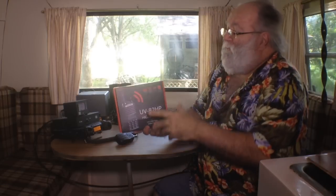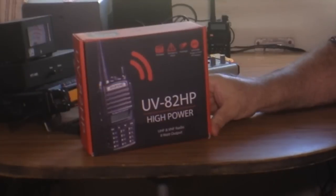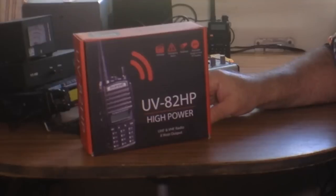Anybody else? A lot of fun checking into the nets all over on the HF. It's a lot of fun just doing a lot of radio. But I'll tell you what's even more fun, and that's getting to play with a brand new radio that just came out. This one showed up in my mailbox the other day — the Baofeng UV-82HP, which is the high-power version of the 82 series. Great little radio, and we're going to take it through its paces.